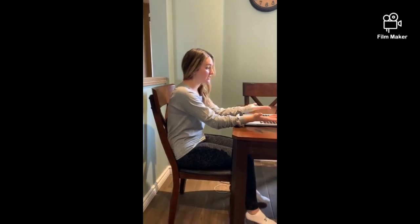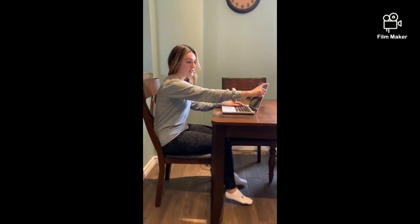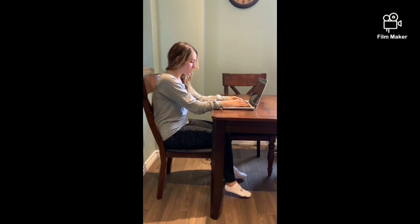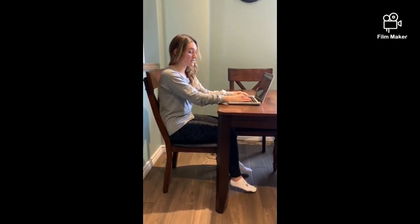My screen ideally should be so that my eye line is to the top third of the computer, but because it's a laptop and this is our kitchen table, I don't have that. So we're going to do a few changes to see how we can make this setup as best as possible.